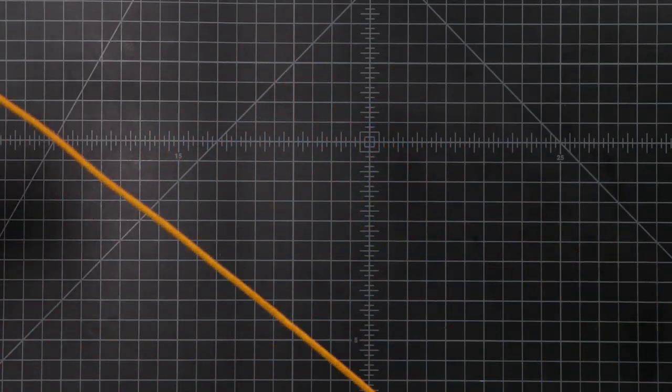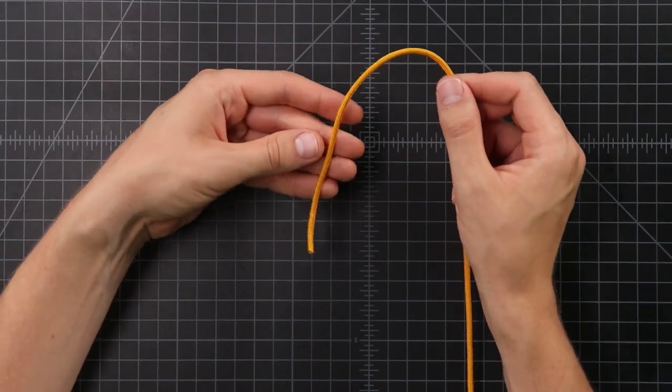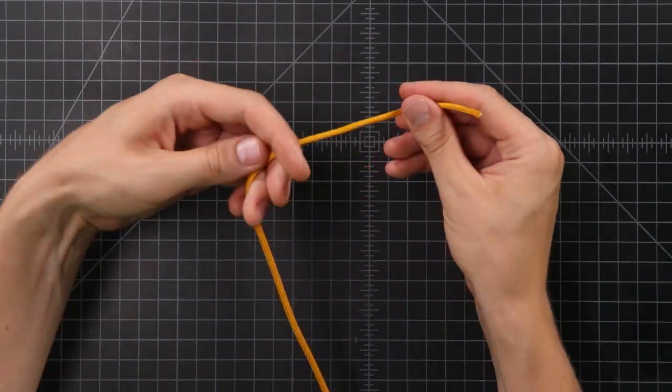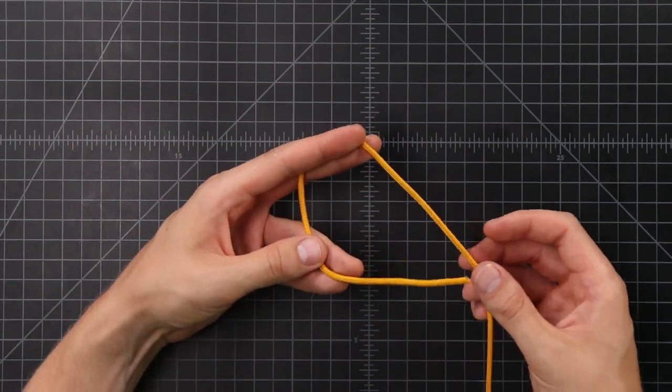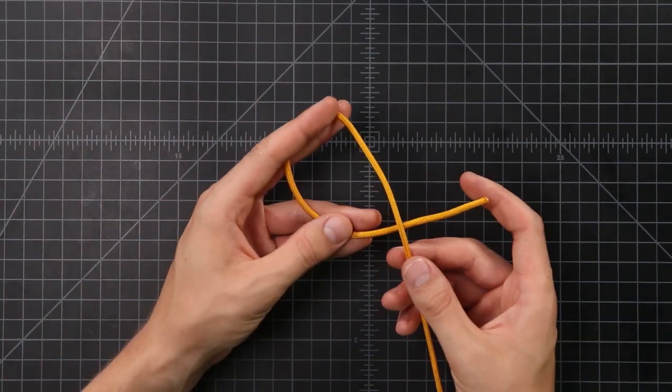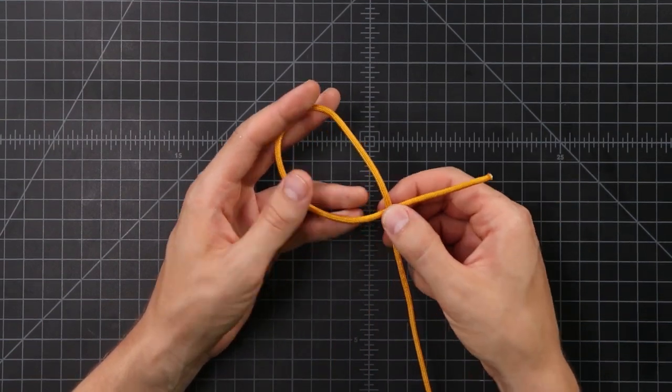To start off, we're going to make a Karak mat with your main color of paracord. This is very similar to a Turk's head design, but it's just going to have four petals or four lobes to it. We'll start off on one end — you only need about five feet of paracord for this, maybe even less if you make it small. We're going to start by making a loop, and we want our standing end underneath, so that end goes underneath the rest of the cord.